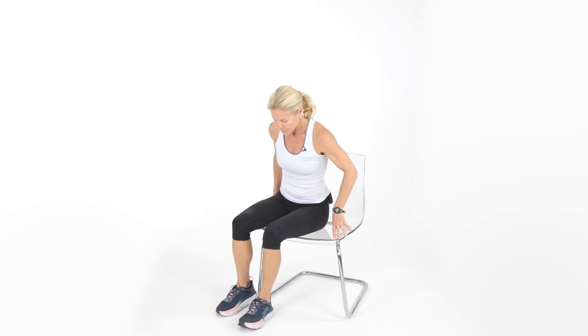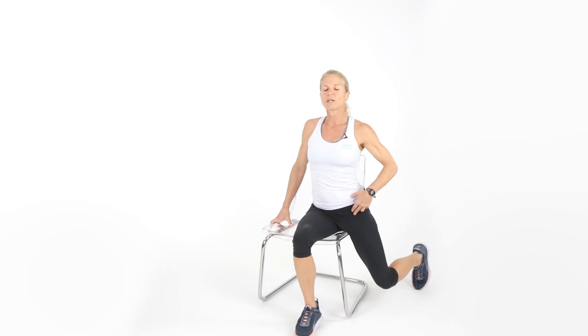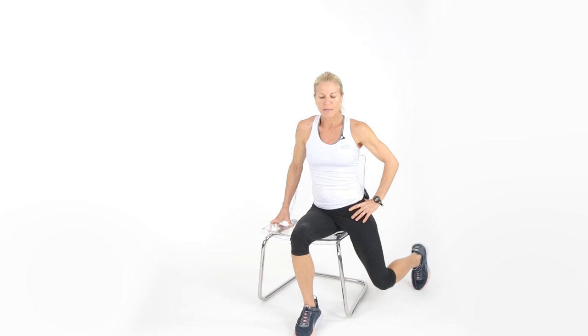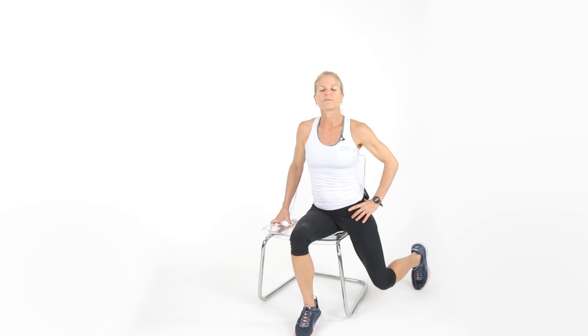This next stretch is going to open the hip. Gently move to one side of the chair, take one leg and put it back behind you, sit up nice and tall, and open up the hip. If your foot's too close you won't feel it as much — make sure the leg goes back, back, back. Breathe in through the nose, out through the mouth. Tight hips and hamstrings contribute to back pain. Switch sides, put the other leg behind you, hold onto the chair and breathe.